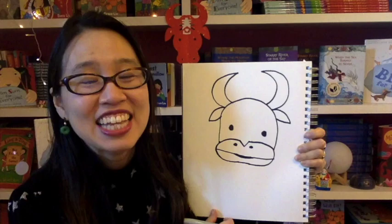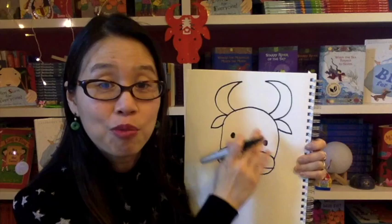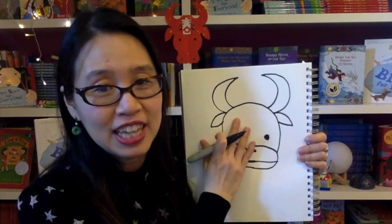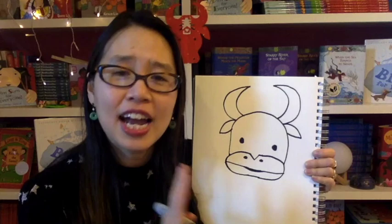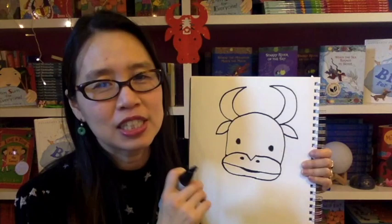Now this is our ox, but we want this ox to bring us good luck for the Lunar New Year. So we are going to write the Chinese character for luck right here on his head, kind of like how I did it on this paper cut. That paper cut has the word for spring on it, but we are going to write the word for luck. I'm going to teach you how to write the Chinese word for luck. Now if you take Chinese calligraphy, this is not the proper way to write it, but when you see it at the end, the symbol will look the same.